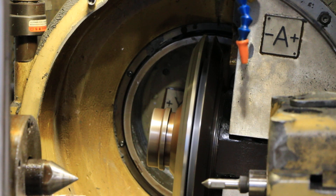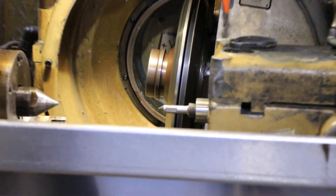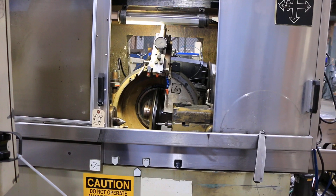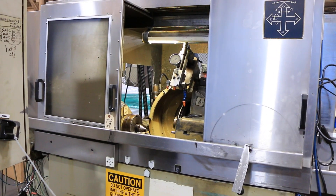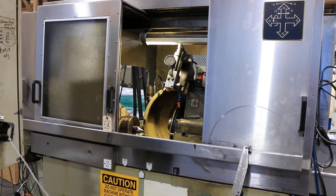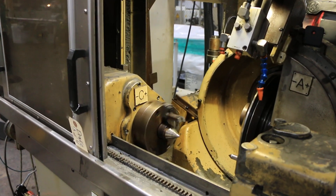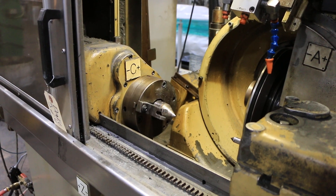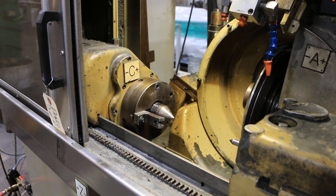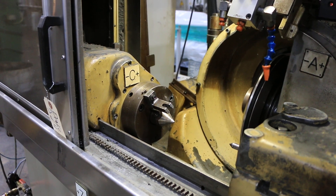We'll stop. Just jog it around. You have your table, then you have your C-axis here, you have your X-axis, which is in and out of the wheel.